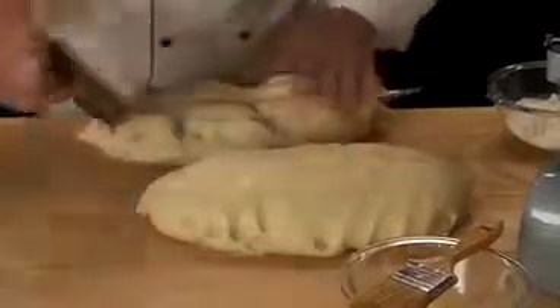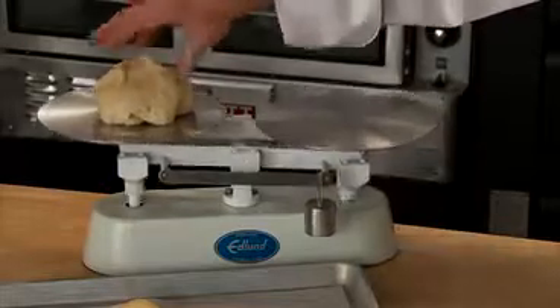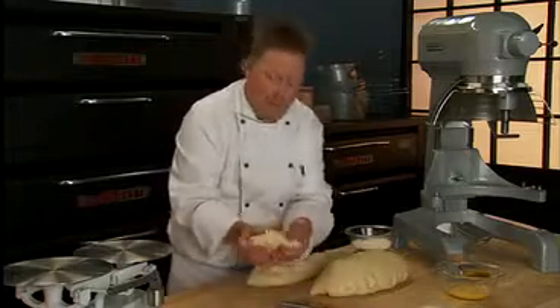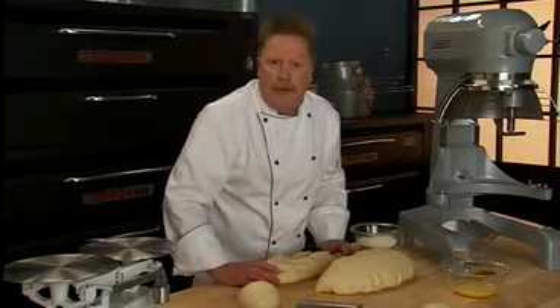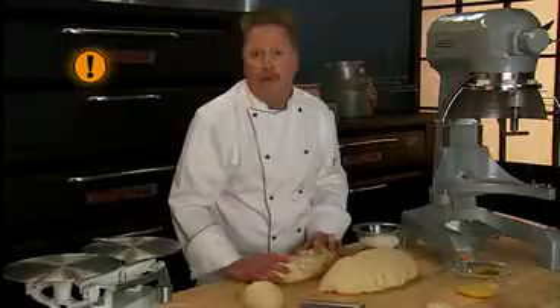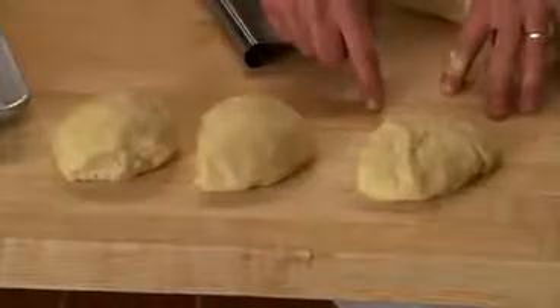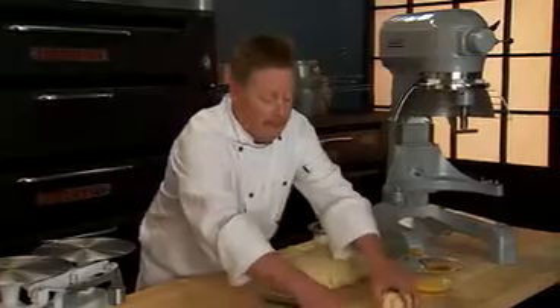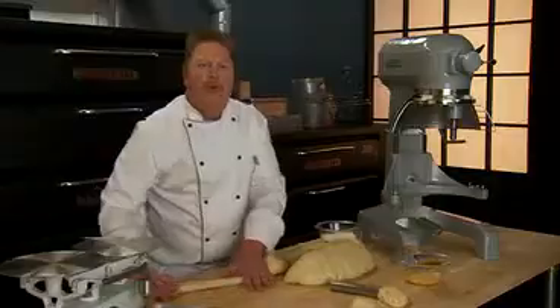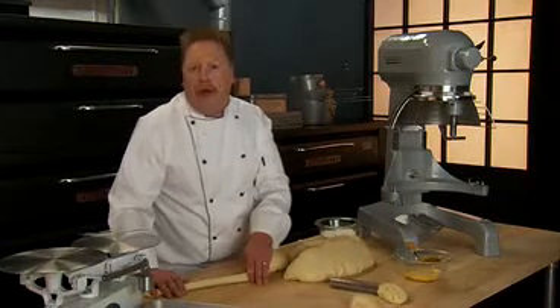I'm going to divide the dough into 12 to 16 ounce portions. We want to round the dough into a smooth ball, then continue to divide the rest of the dough and allow those pieces to relax for 20 minutes. Keep in mind that yeast activity continues as the dough is being shaped, so it's important to work as quickly as possible. If you let the dough sit too long on the bench, the yeast will not perform well and the finished product will lack volume and color.